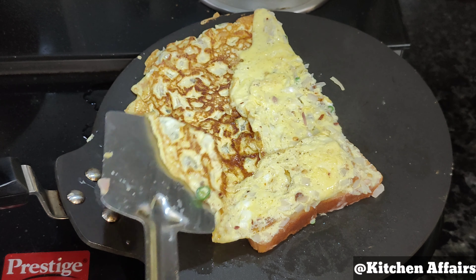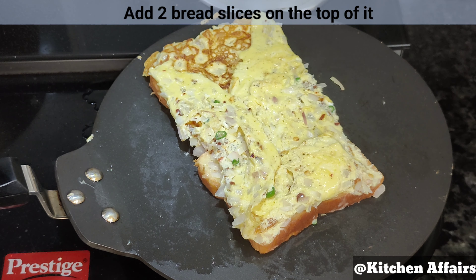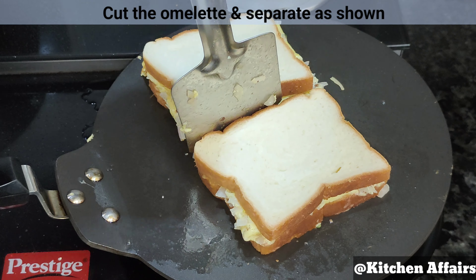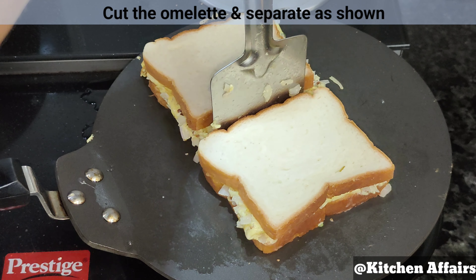We will add 1/4 teaspoon black pepper powder and 1/4 teaspoon red chili flakes. We will mix all the ingredients well. Then we will add 2 tablespoons of milk and mix the eggs well. It is ready.